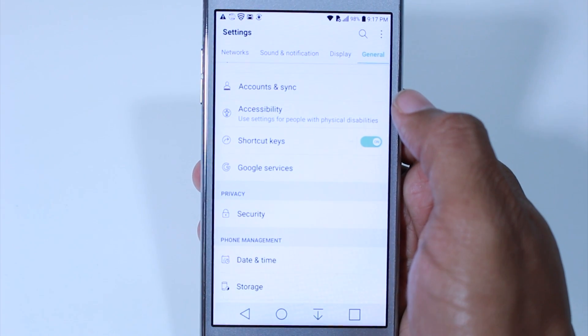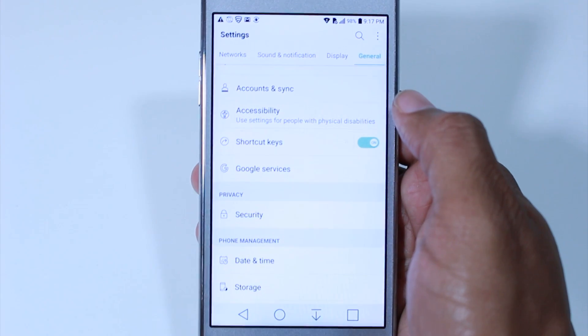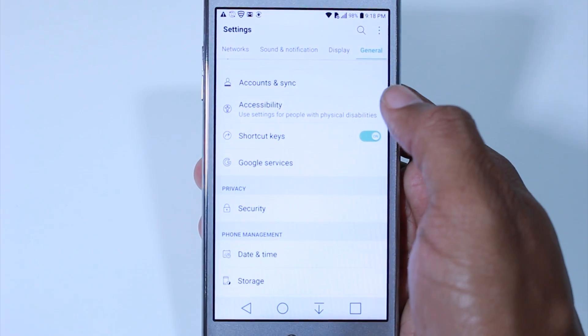If you don't log out of your Google account and then you factory reset the phone, and then you try to put your code in and it doesn't work, you could break your phone. So just pay attention, take that step, and do it.